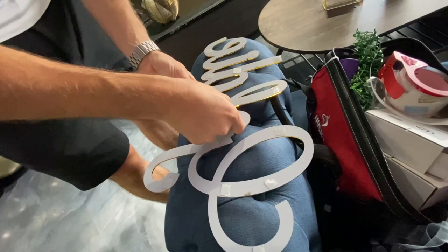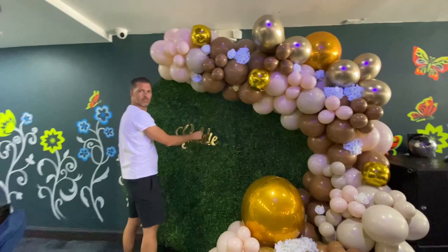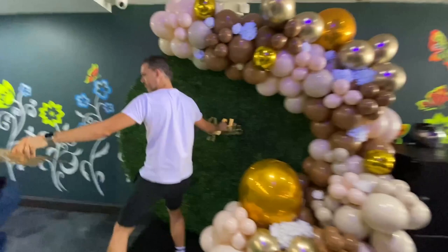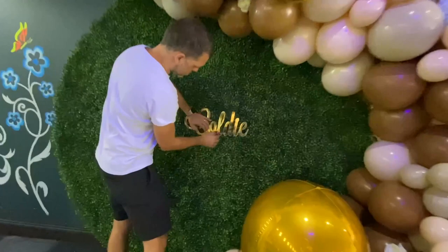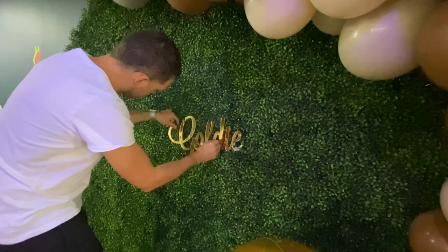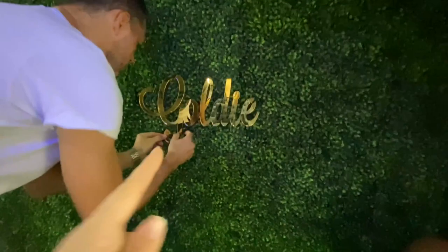Our sign arrived just before we left. This glue dot is easy to remove from the grass wall, so we don't have to be afraid to use glue dots for this. This letter is not heavy so it should hold good. We don't need to waste a lot of time using a fish line. It will hold and we can remove it from the grass wall easily.